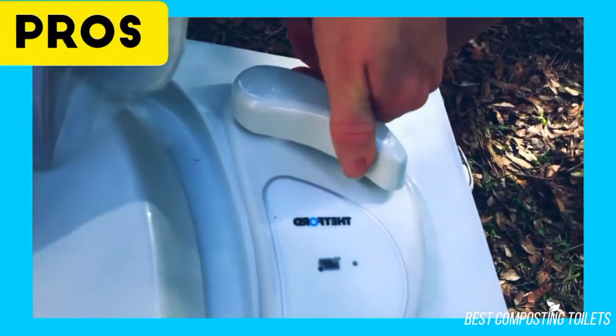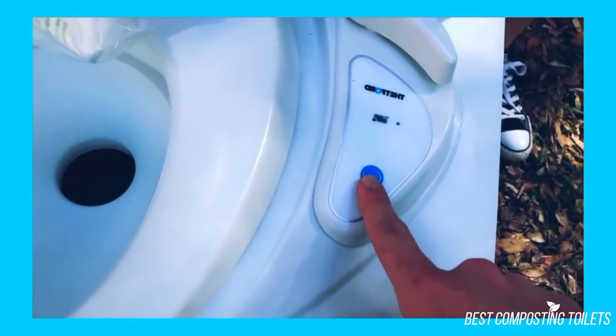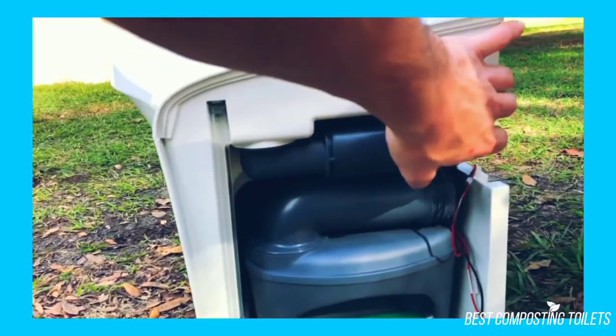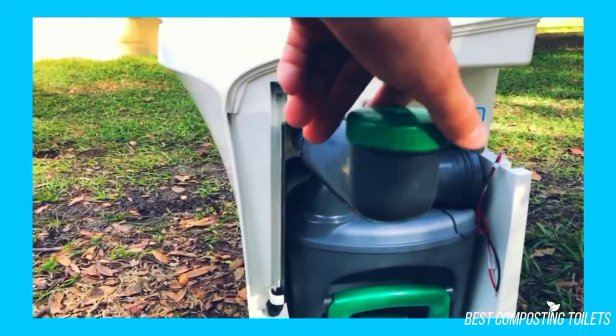Pros: More options of where you can dump waste. Dumps quickly and is less messy to dump than black tanks. Easy to clean as you only need fresh clean water. Don't have to break camp and drive your camper to the waste station. Can winterize the tank and continue to use the cassette toilet during the coldest weather. Indicator light tells you when you need to empty the waste tank.